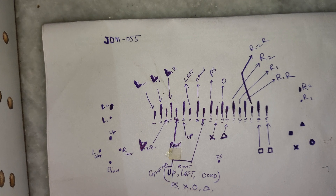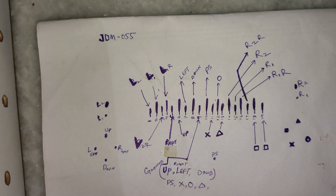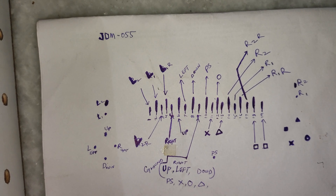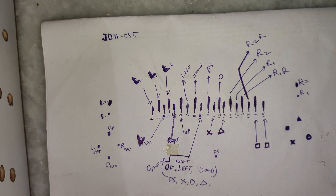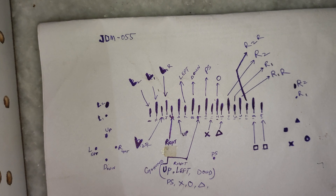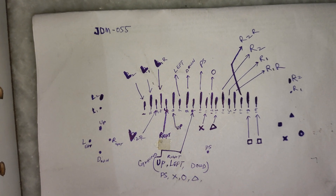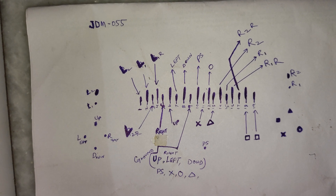The 5th terminal is right, 6th is up, 7th is left, 8th is down, 9th is the ground — which is shared equally for up, right, left, down, PS button, X, circle, and triangle. After that, the 10th terminal is PS, 11th is X, 12th is circle, 13th is triangle. Terminals 14 through 17 are the connections for R1 and R2. The remaining terminals 18 and 19 are the connections for square.